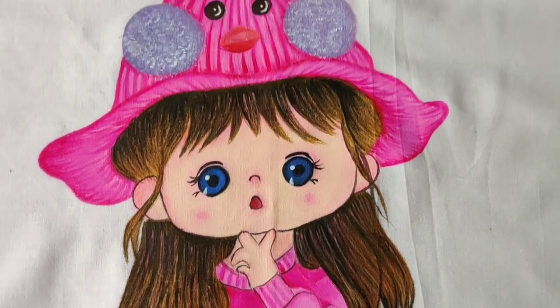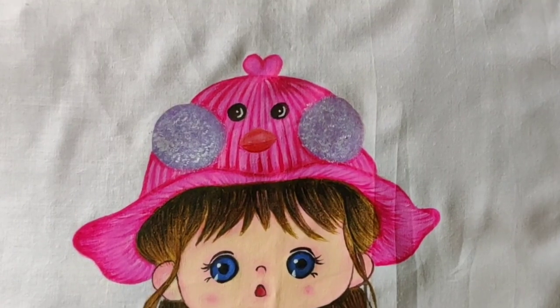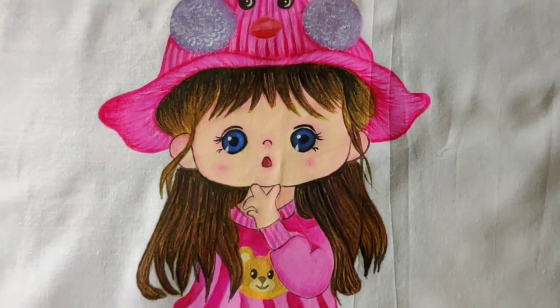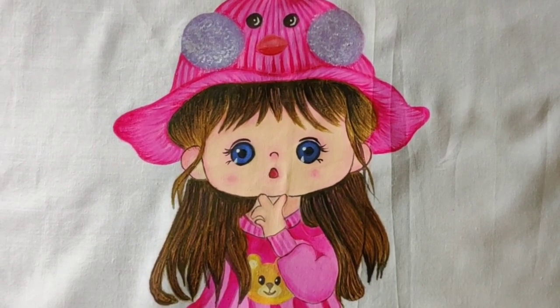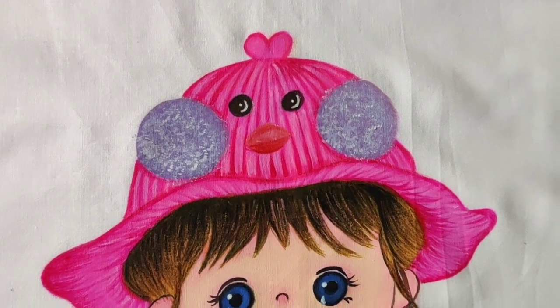You can also try it on diwan pillow covers. You can even try applique work — first do the painting on a piece of cloth, later cut the painting and stick it on any of your dresses; it looks very beautiful. I'm going to use this as a handkerchief.